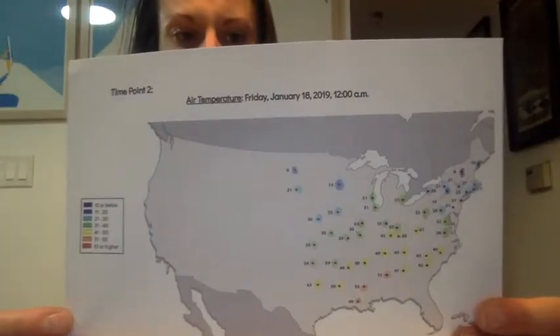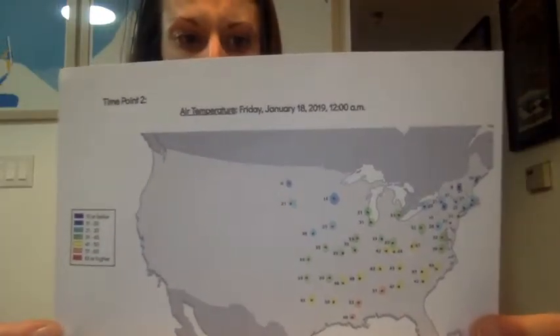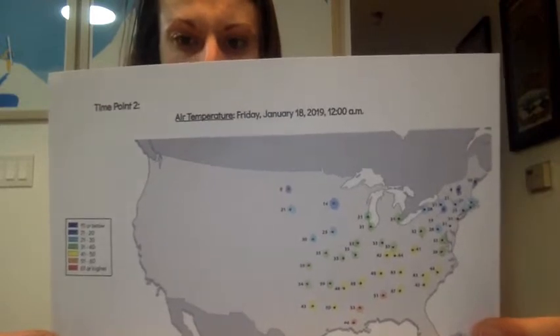Now you can see my final product with each dot shaded using the key.